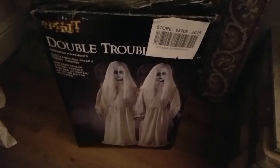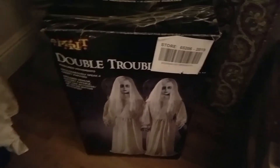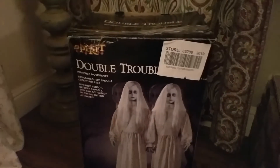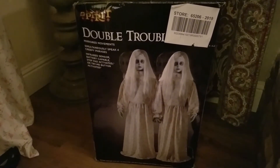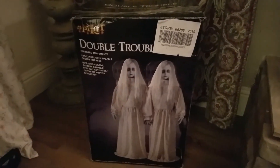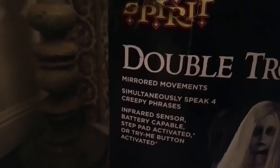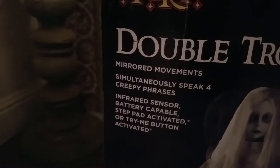Right away, the box design is pretty good. Keep in mind this animatronic was revealed in 2018 and first sold in 2018, but the model I have is the 2019 model — they changed the box designs in 2019. On the box it says: mirrored movements, simultaneously speak creepy phrases, infrared sensor, battery compatible, step pad activated, or try-me button activated.